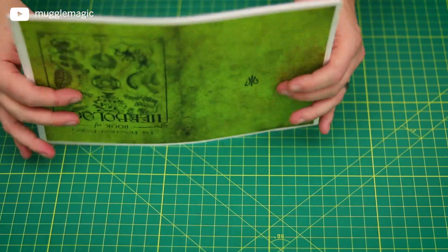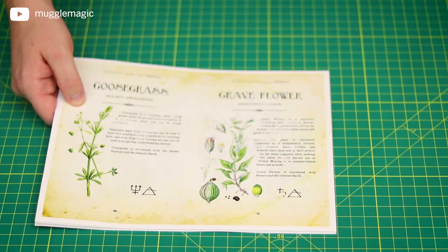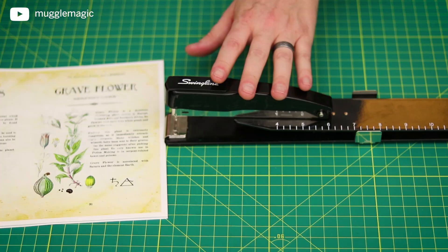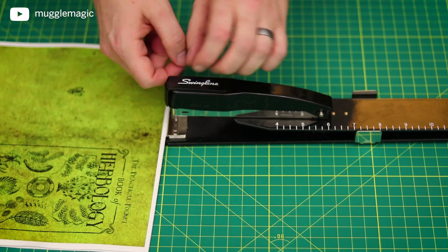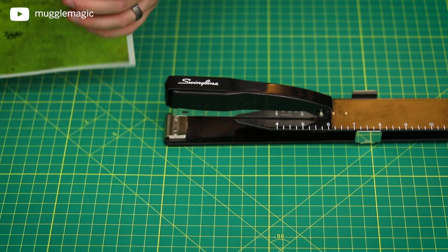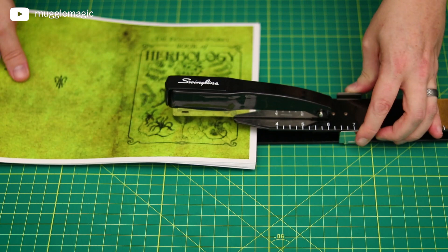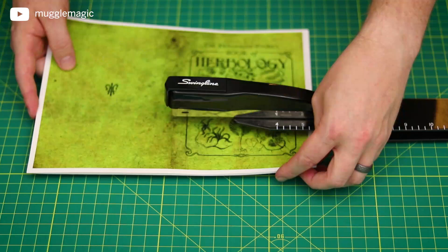This is going to be a pretty simple thing to put together. We're just going to take a long reach stapler. If you don't have one of these and you just have a regular stapler, you can do it that way — you'd just open the stapler up, staple right in the middle, then flip it over and close the staples in afterwards. But it's much easier with a long reach stapler. This is printed on eight and a half by eleven inch paper. You can also print it on A4 — you'll just have to cut it down to size afterwards. Set your long reach stapler at five and a half inches so you have it right in the center, slide all the pages in there, hold them together as best as you can, and then staple it right in the middle in two spots.